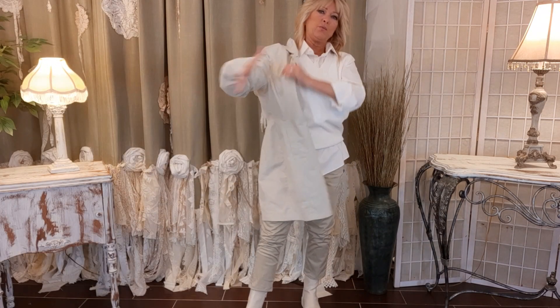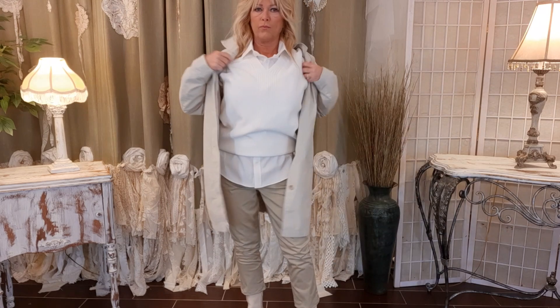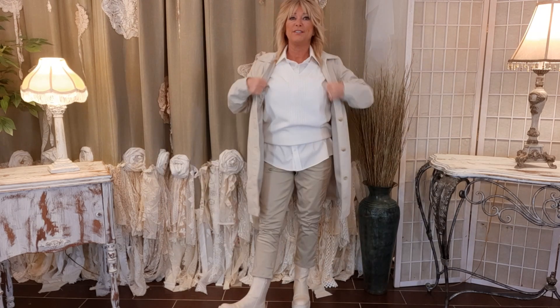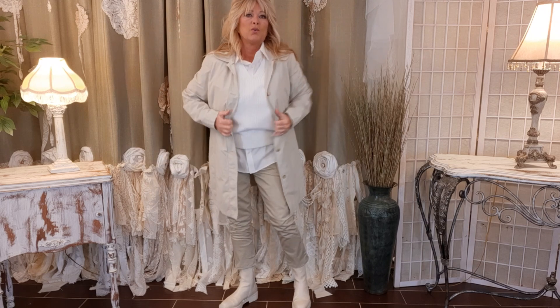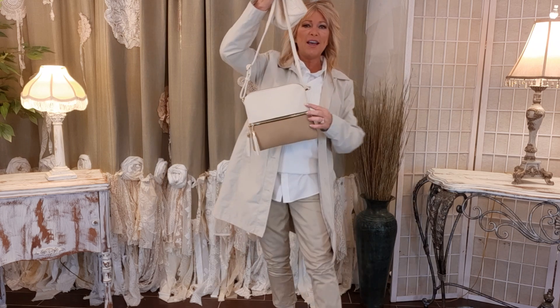Here are the shoes, and a trench coat — this is Eddie Bauer, size medium, thrifted of course. This adds a ton to the look I think.